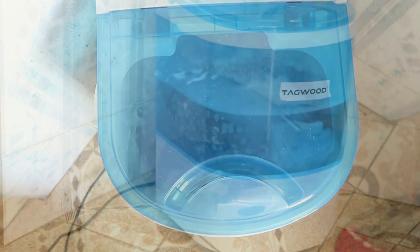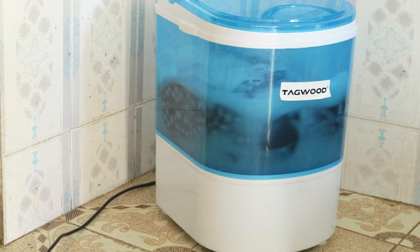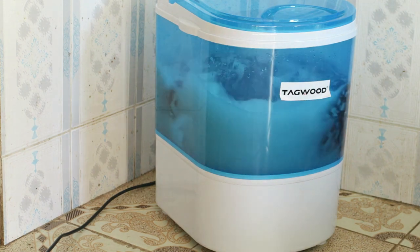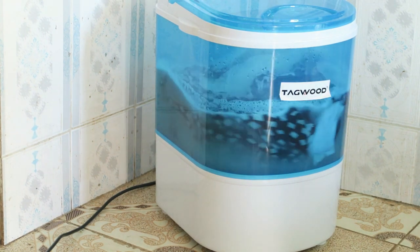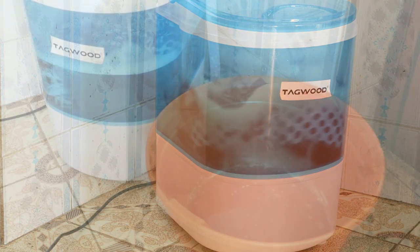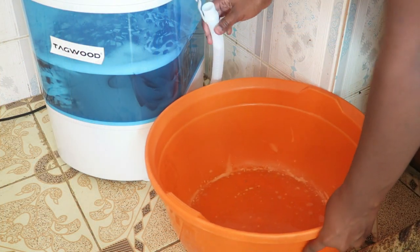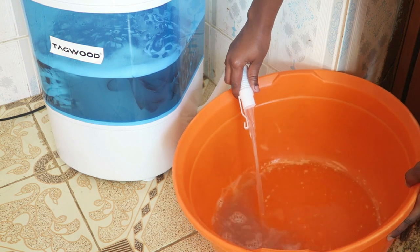I noticed the clothes weren't getting that clean because the soap was very little, so I added more soap while it was still washing. As you can see, there's more foam being formed. After the eight minutes were done, I tried using a small basin to drain the water.